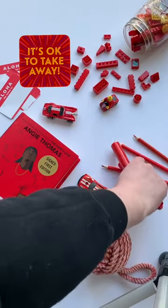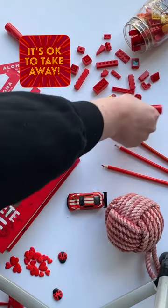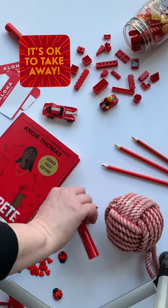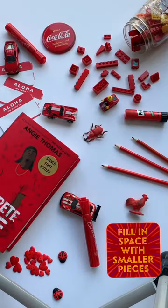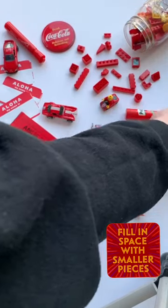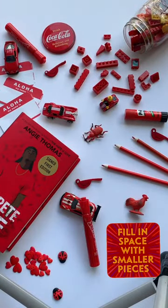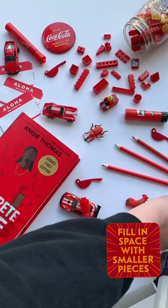I don't want all my items to be together, because that would make the I Spy just too easy. It's okay, you don't have to include everything. I didn't really love my yarn ball, so I ended up taking it away. Once I have most of my medium-sized objects, I start filling in with the smaller pieces, spreading them out so I can add them to my riddle.